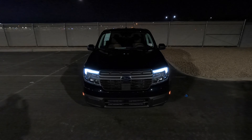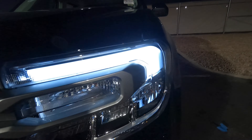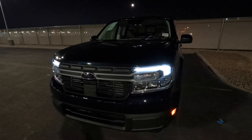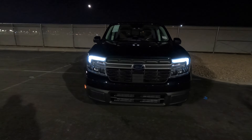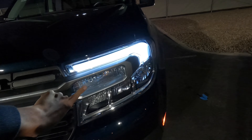Let's go ahead and press the unlock button here. You can see when you press the unlock button, you get these cool LED accents that run across the front of the headlight. Hopefully you guys can see it. Looks pretty cool. And then you also get just the standard bulbs in there.